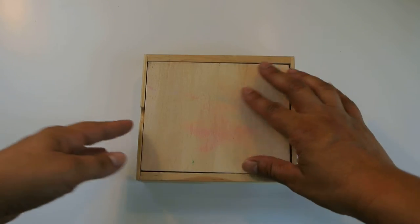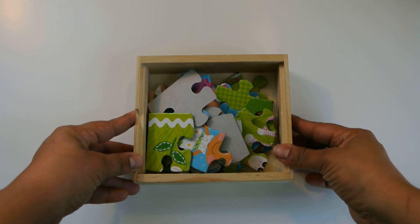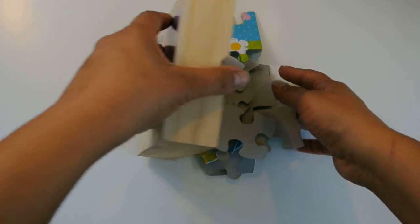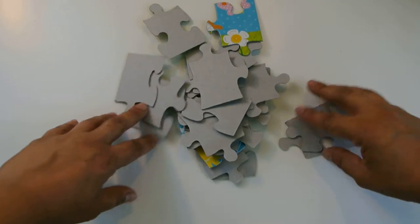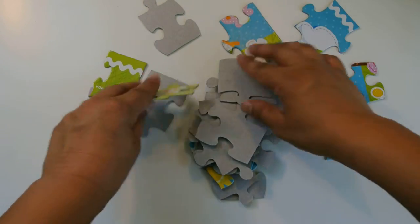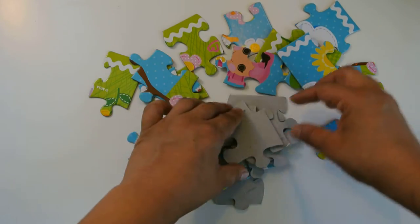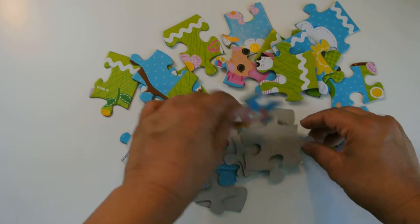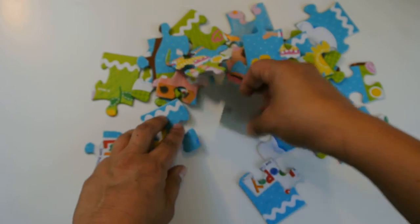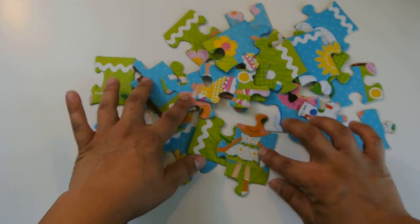In this box I have all the pieces, and what I like to do is dump all the pieces on my surface and turn all the pieces up so that I can see the colors and patterns, and just get familiar with all the different kinds of pieces that we have. So colorful — I see some faces and some dresses.